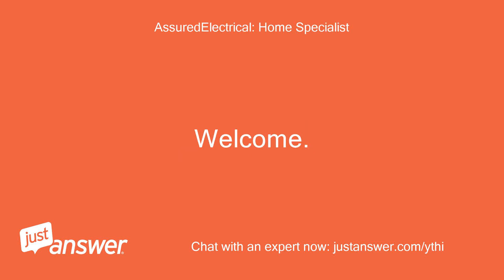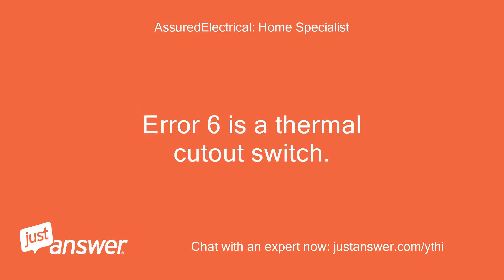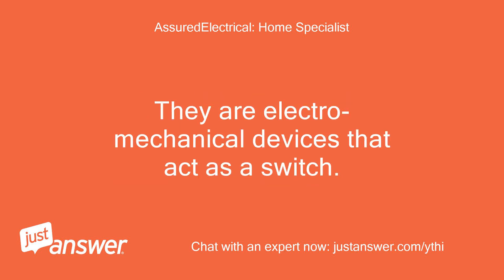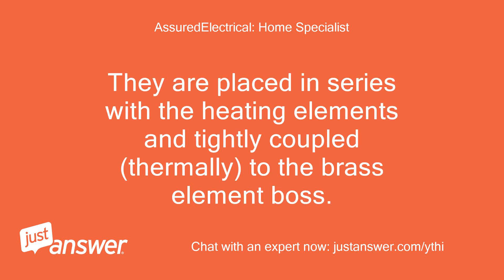Welcome. I would be glad to assist. It's interesting that they referenced a capacitor and heater. Error 6 is a thermal cutout switch. The SPA 1200 contains two thermal cutout devices, also known as clicksons. They are electromechanical devices that act as a switch. When heated above 50 degrees Celsius (plus or minus 3 degrees Celsius), the clickson will switch off, creating an open circuit.